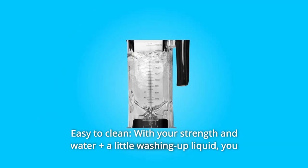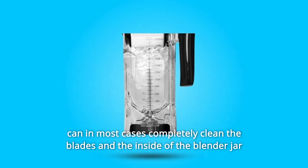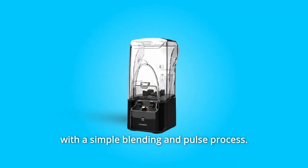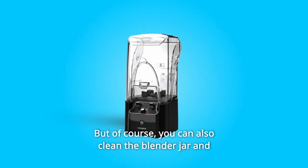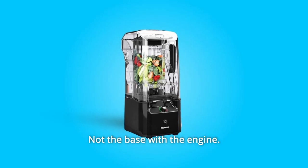Number 4: Easy to Clean. With warm water plus a little washing-up liquid, you can in most cases completely clean the blades and the inside of the blender jar with a simple blending and pulse process. You can also clean the blender jar and the blades in the dishwasher — but not the base with the engine.